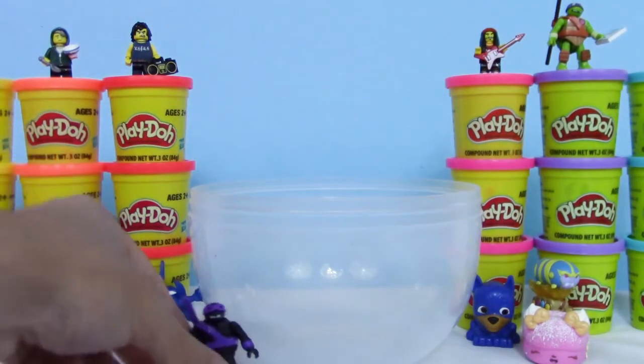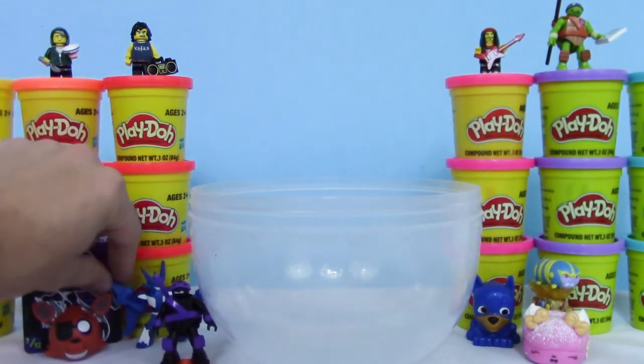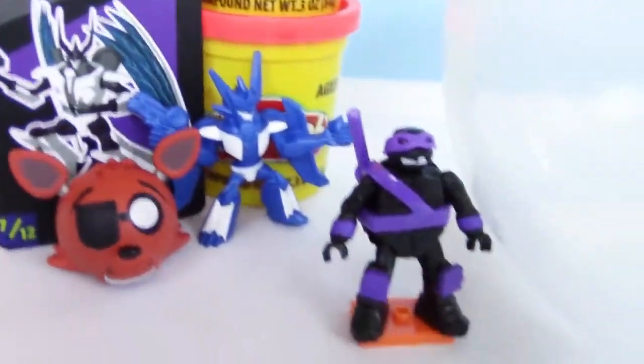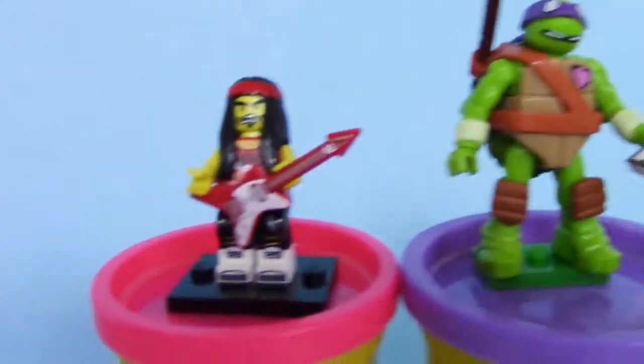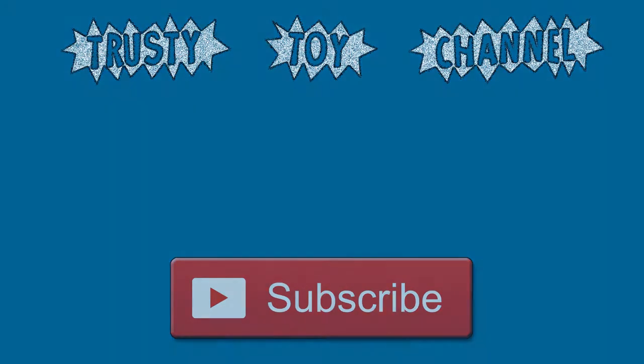Pretty lucky that we got two Donatellos. Alright guys, we got a lot of toys today. Be sure to subscribe if you haven't, and like and share as well. We make videos like this all the time. See you soon guys. Bye!